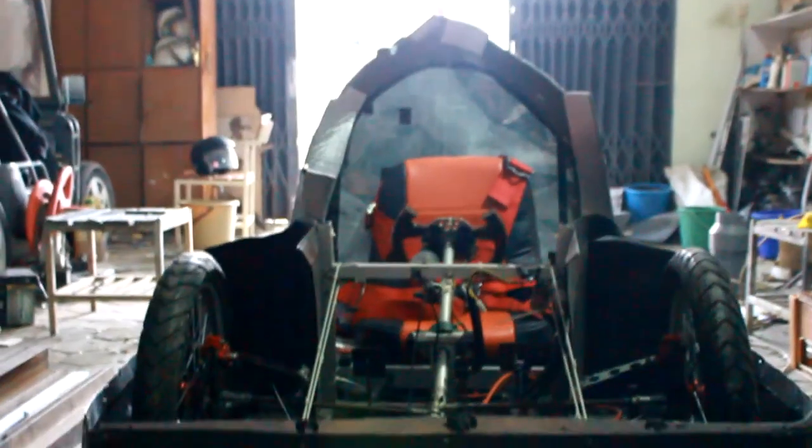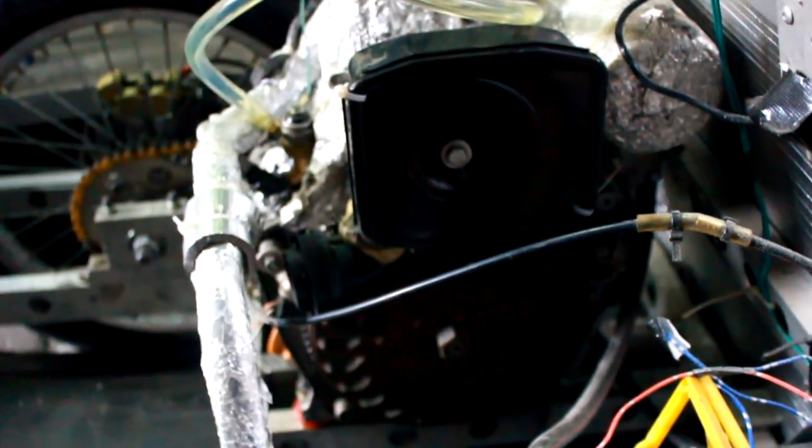It also has a front wheel rim with a diameter of 16 inches and the rear wheel rim is 17 inches. The engine is connected with one of the tires using a motorcycle chain.